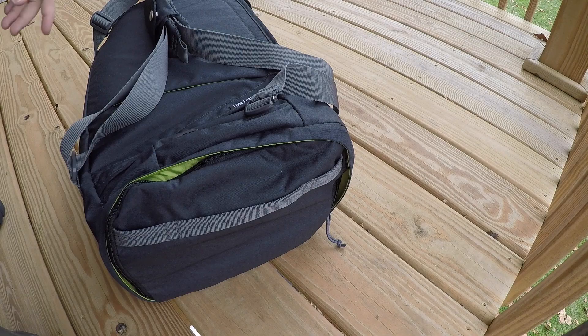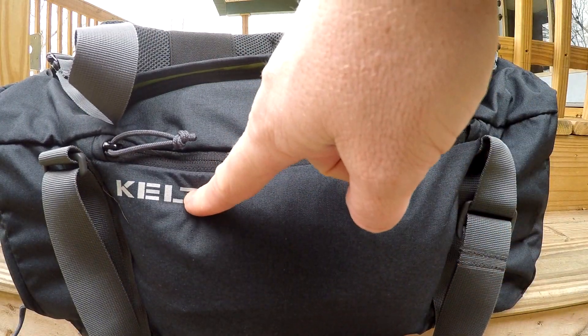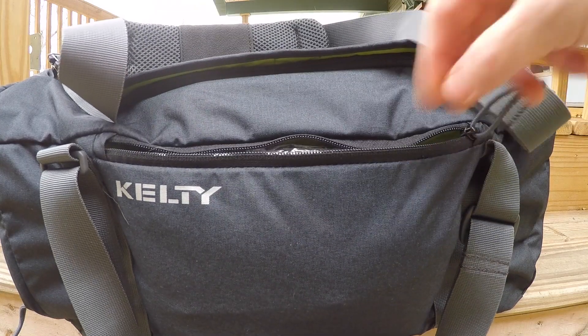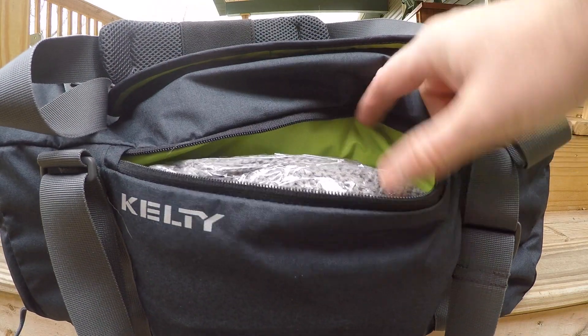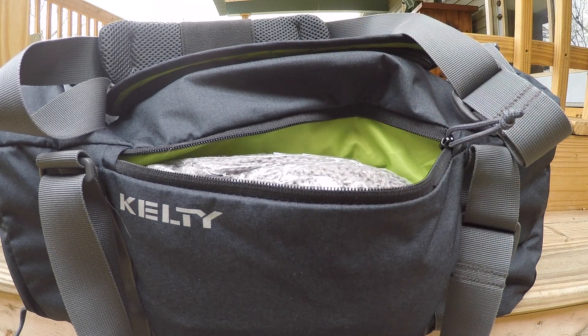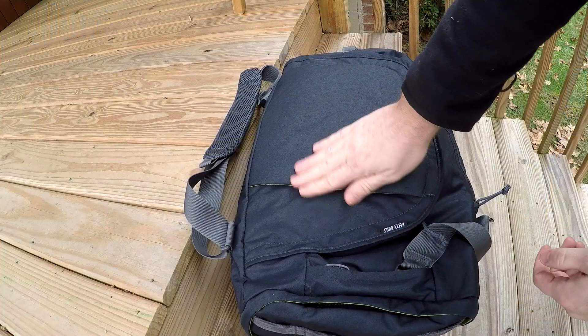On the very front face where the Kelty logo is, there's another zipper with that nice lime green pull, so you can see what's going on in there. It's just a dump pouch where you can throw a couple of items you want quick access to on that front panel.